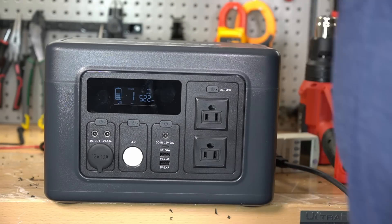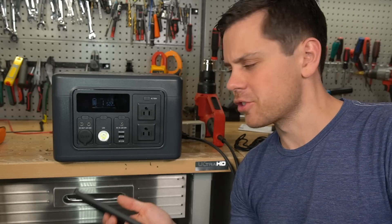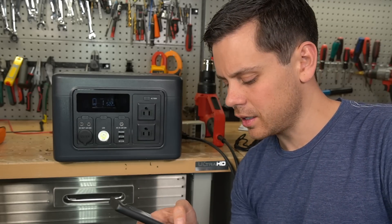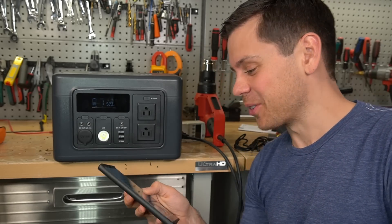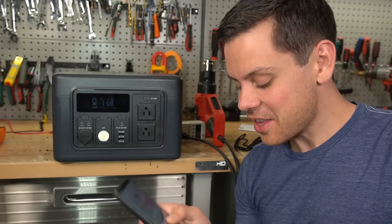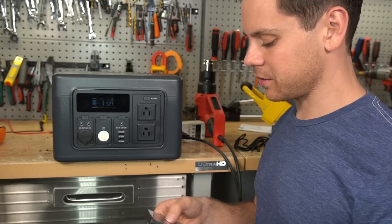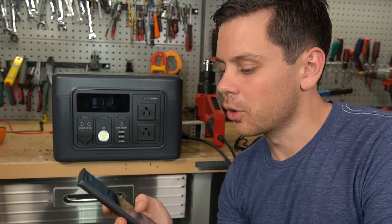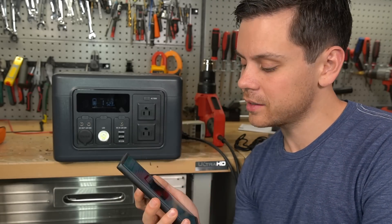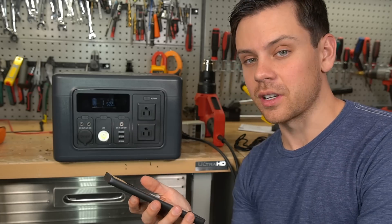Jackery 500 has almost the same watt-hour capacity as this, but takes seven and a half hours to charge. This charges in one hour. Let's look up how much this thing costs because it's pretty impressive. It does cost $50 more, but you do have more capacity, more output, more input, and a better chemistry than a Jackery.